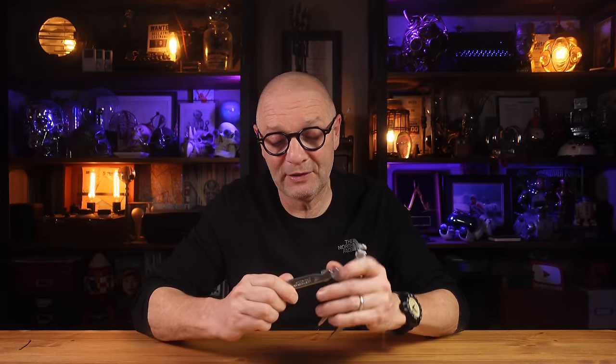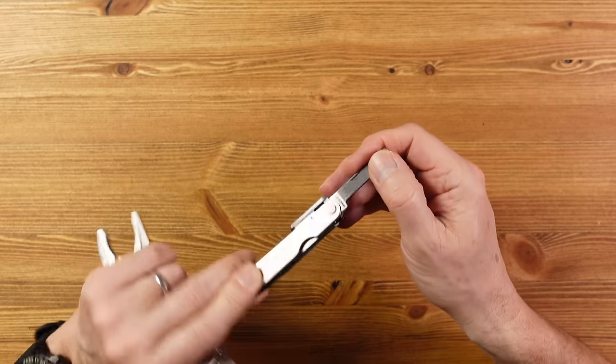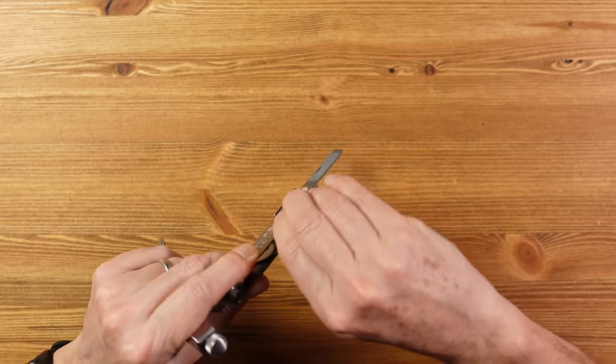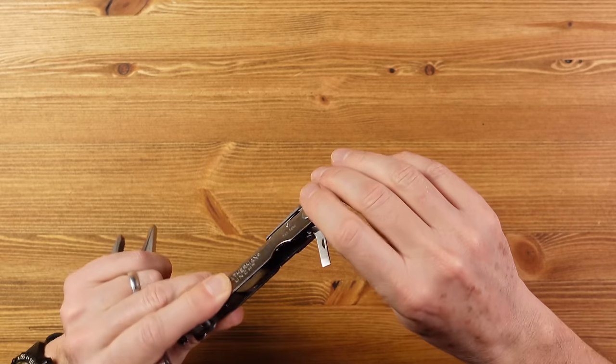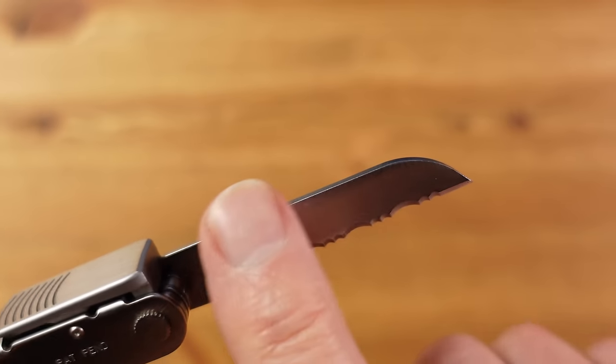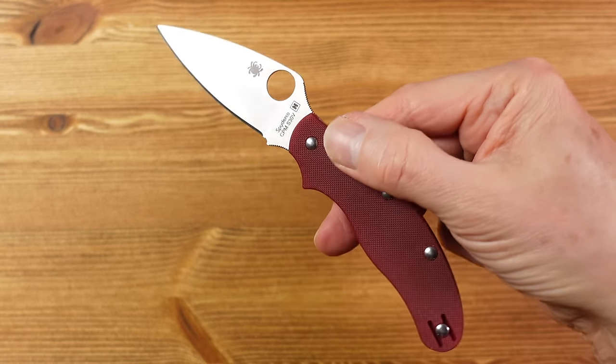The other tools are contained within one of the handles. We have a file with a single cut and a cross cut profile, a three-dimensional Phillips and a small precision flathead screwdriver, then a medium flathead screwdriver, and then the blade. The blade is quite unusual — it has a serrated edge and a sheep's foot profile, and that's because ordinarily you would probably use this tool alongside other tools, so you might already be carrying a standalone knife with a straight edge.